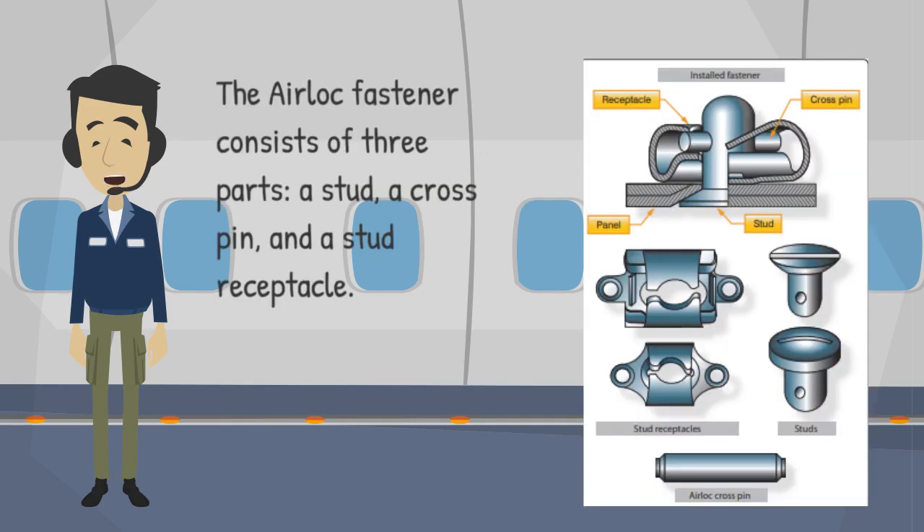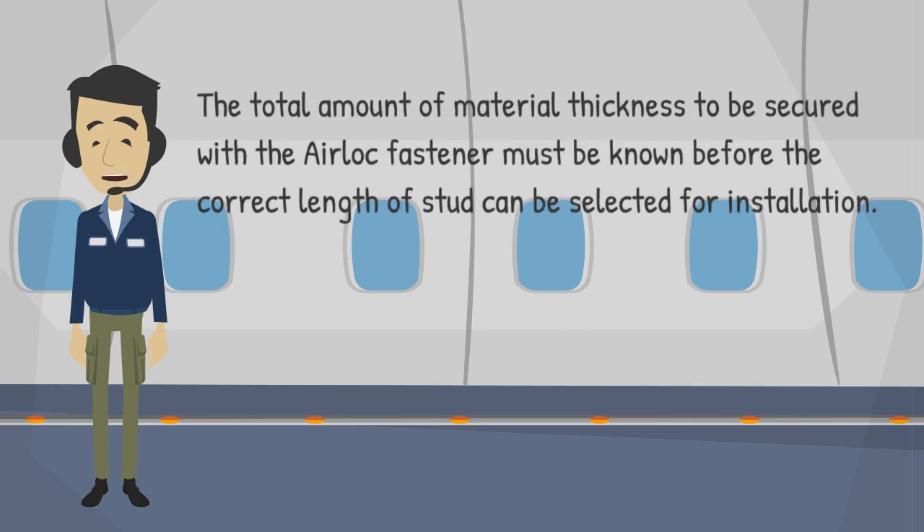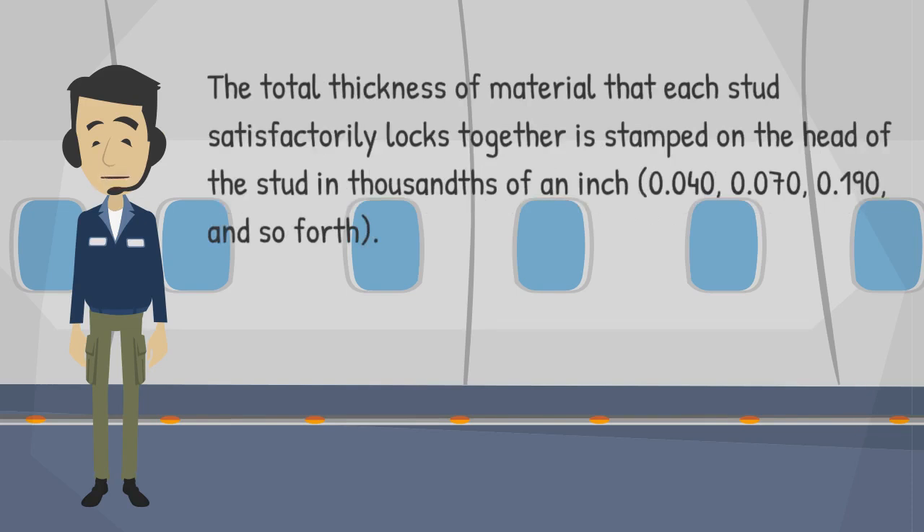The airlock fastener consists of three parts: a stud, a crosspin, and a stud receptacle. The studs are manufactured from steel and case-hardened to prevent excessive wear. The stud hole is reamed for a press fit of the crosspin. The total amount of material thickness to be secured with the airlock fastener must be known before the correct length of stud can be selected for installation.